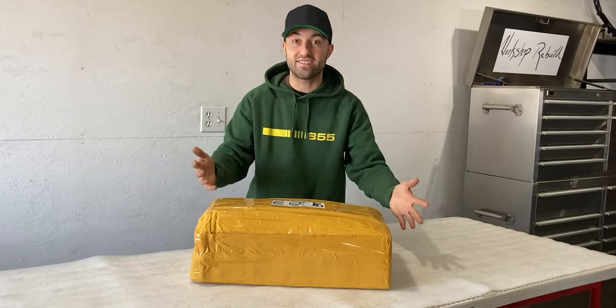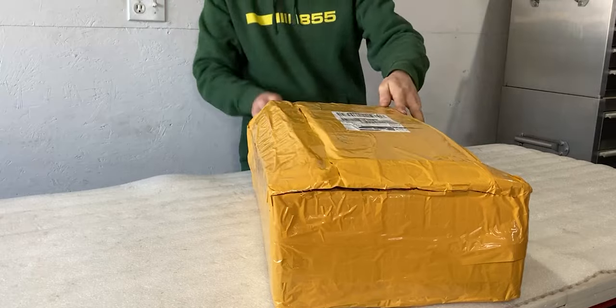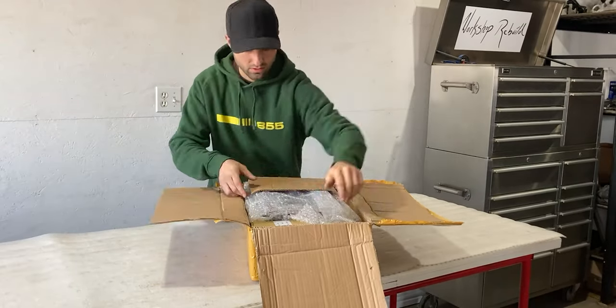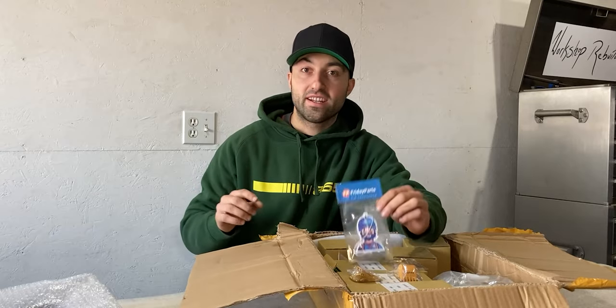I finally received parts for the Yanmar diesel engine, so let's have a look at what's inside this box. Before I continue with this unboxing, I want to thank today's sponsor, Friday Parts, but more on them later in this video.